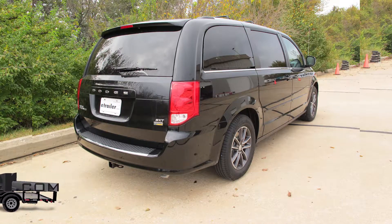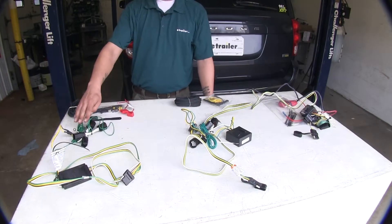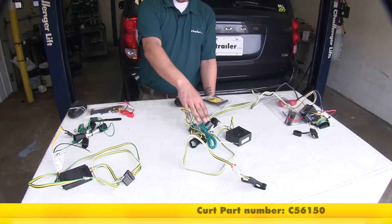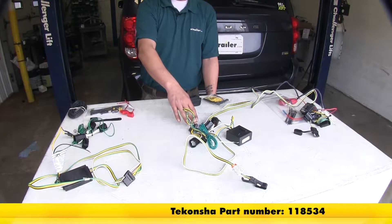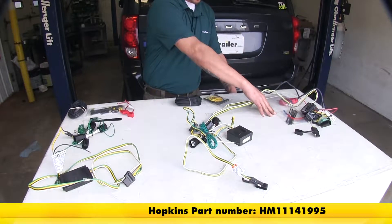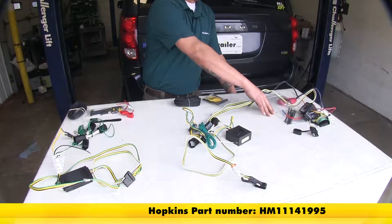Today we're going to be taking a look at the best wiring options for your 2015 Dodge Grand Caravan. Here we have the Curt, part number C56150. In the middle we have the Tekonsha, part number 118534. And finally here we have the Hopkins, part number HM-11141995.